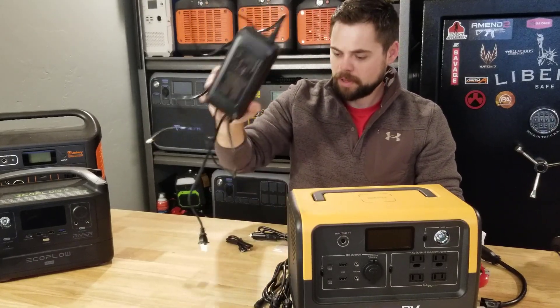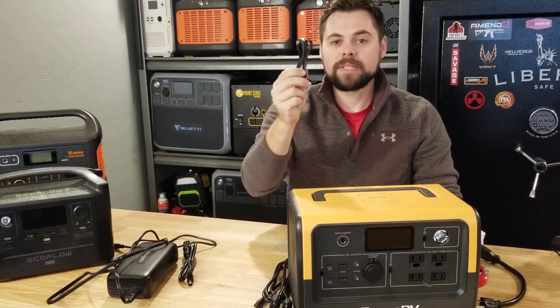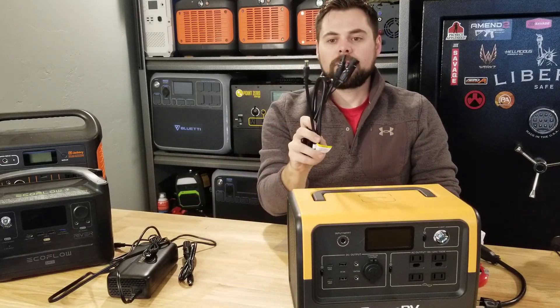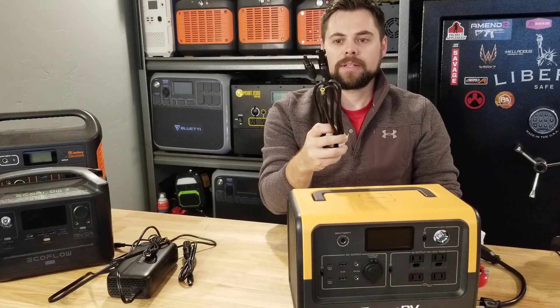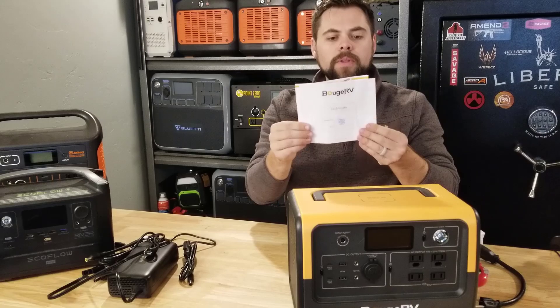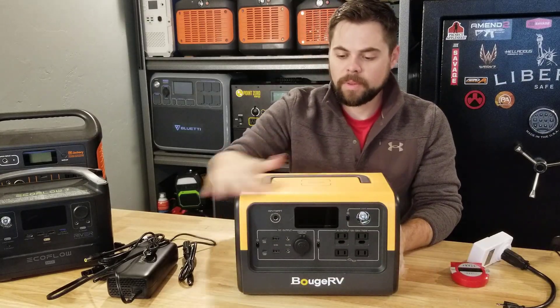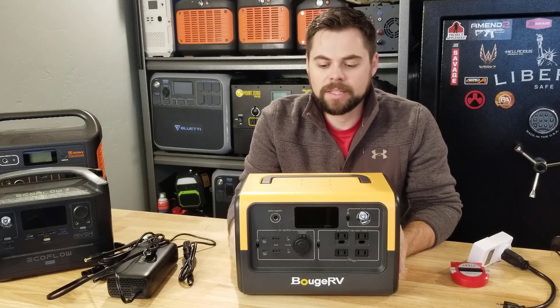Of course it's got the wall charger — it's a big fatty plug. Comes with a car charger. Comes with a USB-C to USB-C cable for fast charging. And of course we've got our solar panel connector here, and this is one of the issues I'm finding, but we'll address that in a second. Comes with a user manual — very simple, nothing special at all.